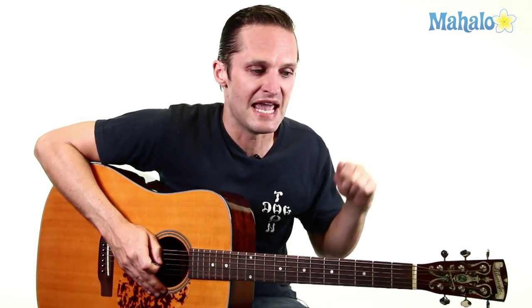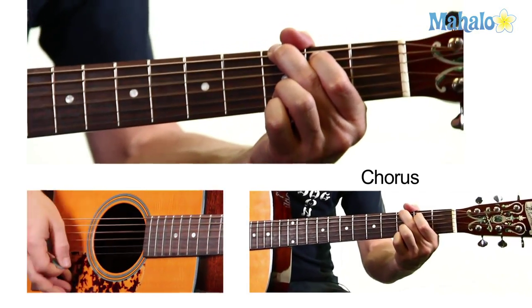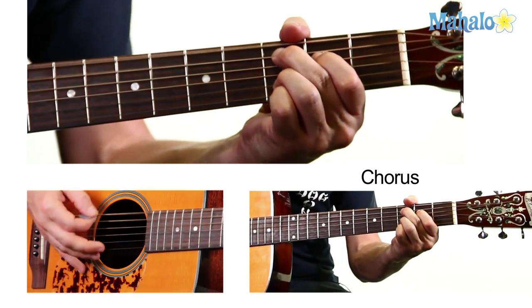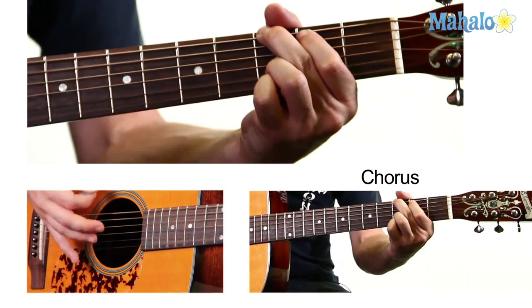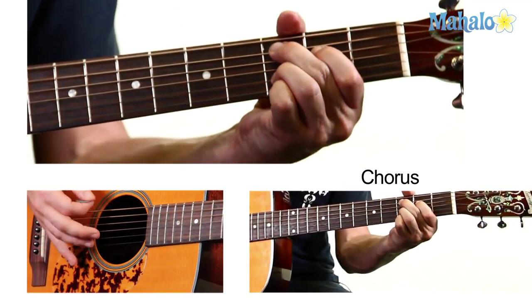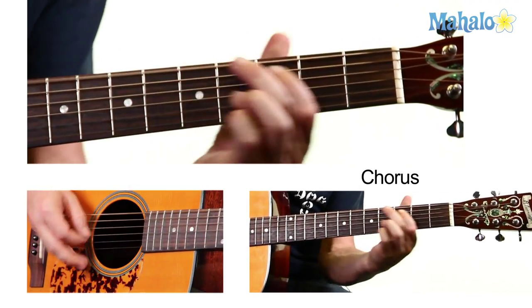Play that one more time through, because it's a little bit different cycle. The G, A minor, B minor, C suspended second happens twice. Then the A minor, A flat, G happens once. One sunny day, the world was waiting for a lover. She came along to turn on everyone. Sexy Sadie, she's the latest and the greatest of them all.